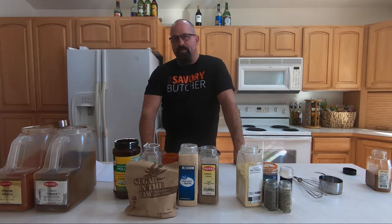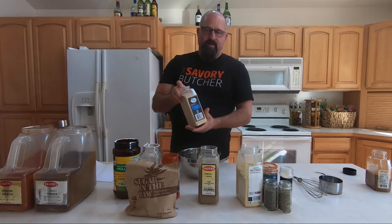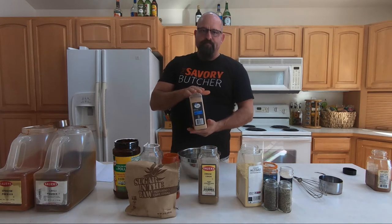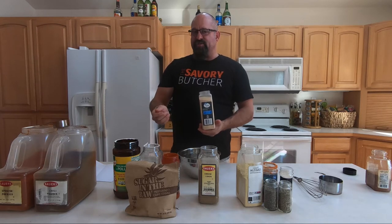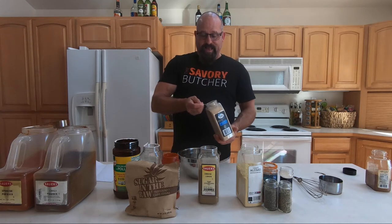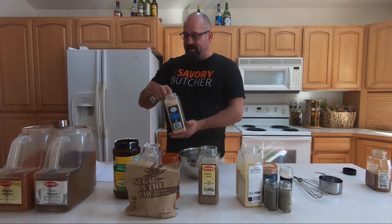Next we're going to one of my favorite components when it comes to spices, and that's granulated garlic. You can buy garlic that's powdered or garlic salt, but we want the pure garlic flavor and a little bit of texture, so we're going with granulated garlic. I'm going to use the tablespoon now — for my Ridiculous Rub I'm just leveling it off. And just like that, we're done with the granulated garlic.